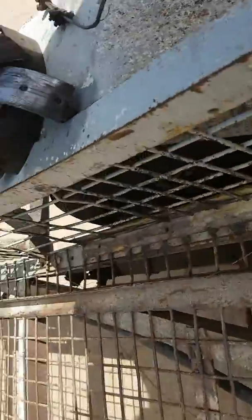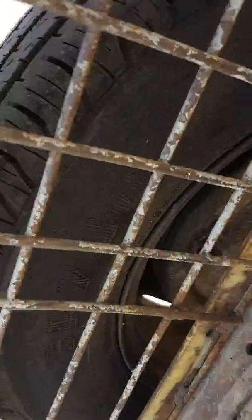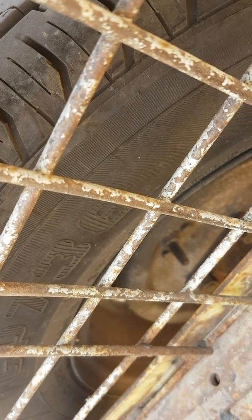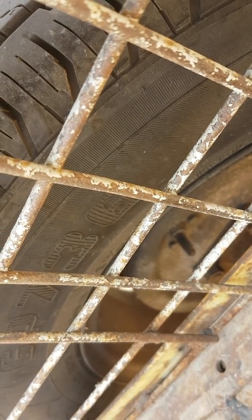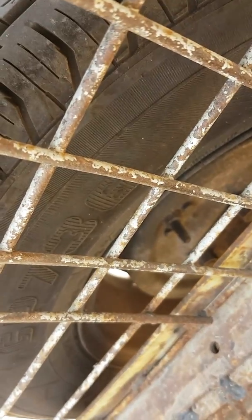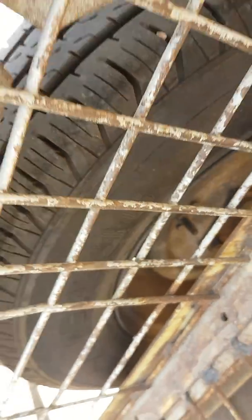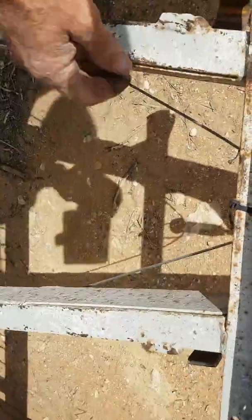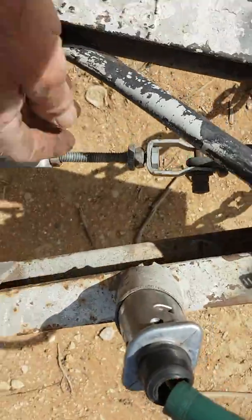So we back the adjuster right off — under there, there's the adjuster. Back it right off till it's right out, jack the trailer up, make sure the wheels turn, which they will. Then the main adjustment is obviously under load, which is here.